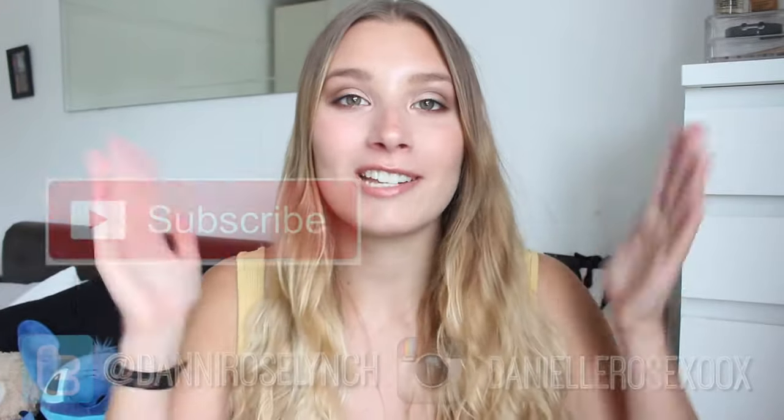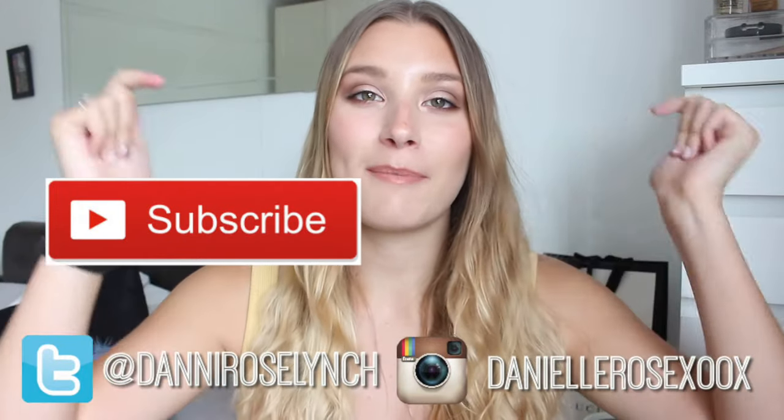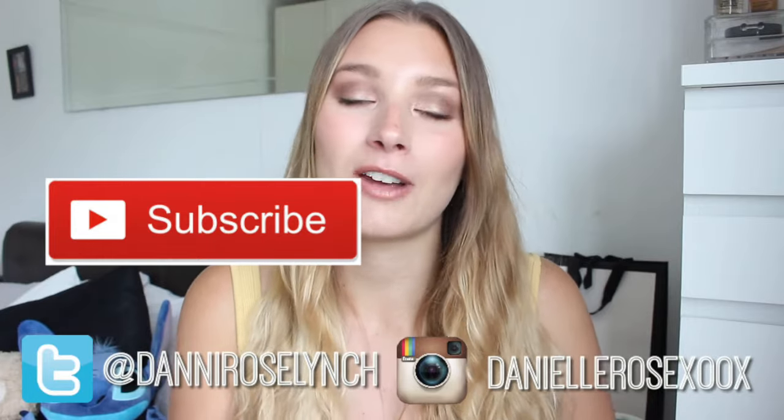Hey guys, today I have a super exciting video for you and this is going to be my unboxing of the Louis Vuitton Kirigami pouchette. I hope you enjoy this video guys. All of my links are right here so go check all of those out. Make sure to give this video a big thumbs up, drop me a comment down below and make sure to subscribe if you haven't already.